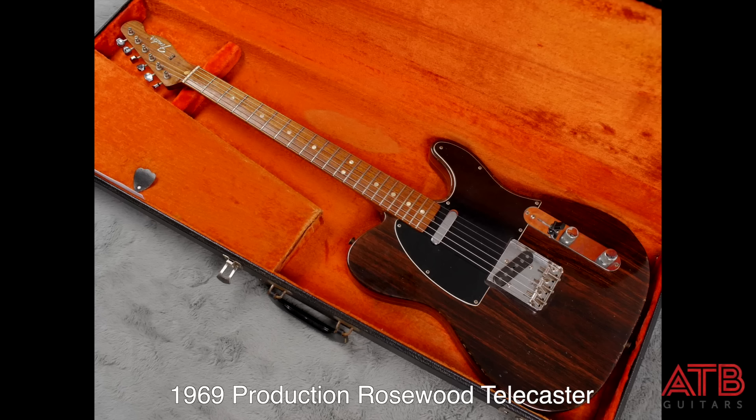It was the Rosewood Tele that we'd see George playing at the rooftop concert on January 30th, 1969. Largely on the back of that appearance, Fender put the guitar into production for a few years starting in '69.